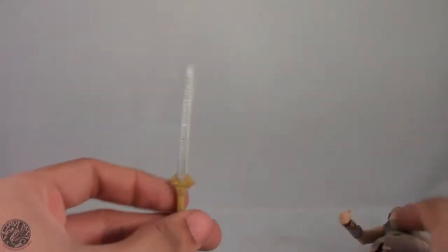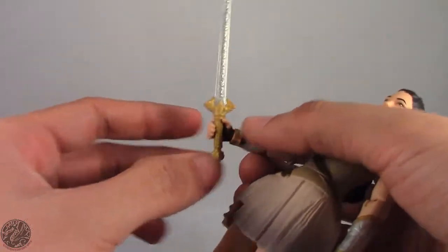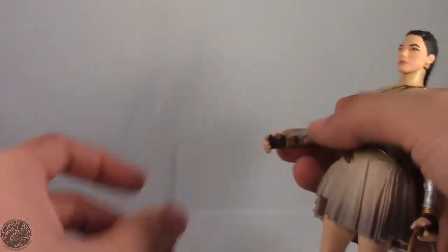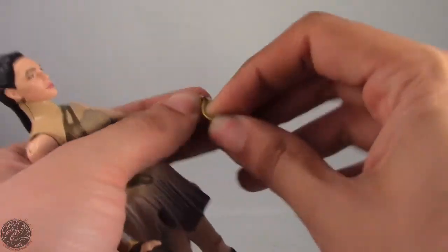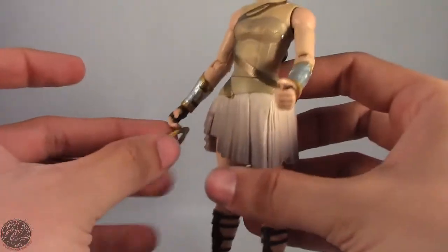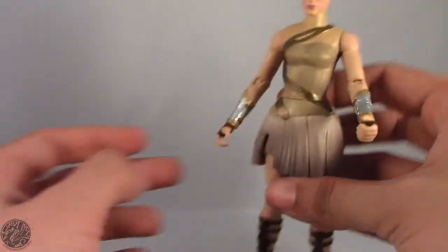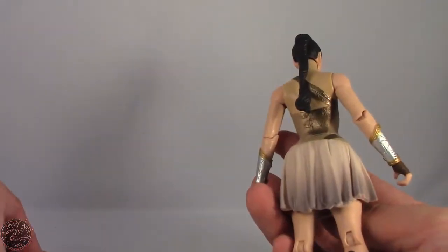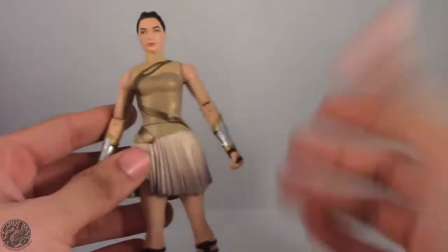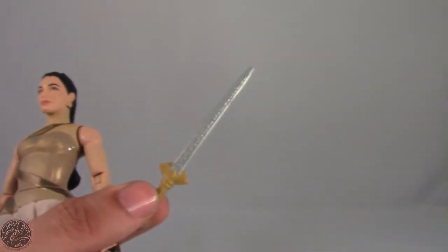The sword does fit in either of her hands, although getting it in isn't the easiest — you do have to stretch the plastic out, and stretching the plastic is always a bad idea. She also comes with the Magic Lasso, which fits in either of her hands, but having to stretch the plastic for the sword means it doesn't fit in her right hand anymore, which is a shame. The only problem I have with the Lasso is that there's no way to attach it to the figure — she has no weapon storage for any of her accessories, so that is a little bit of a letdown.